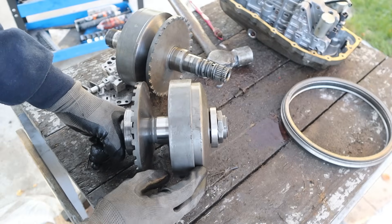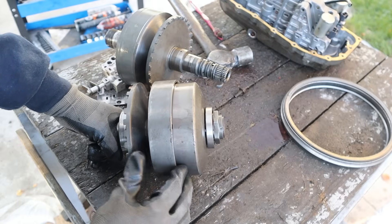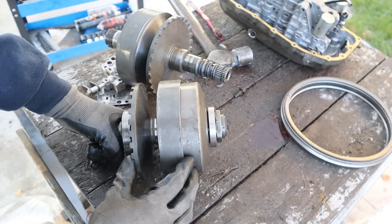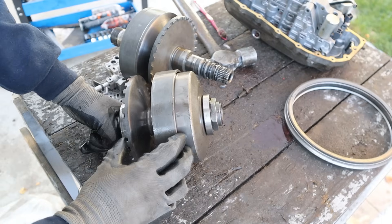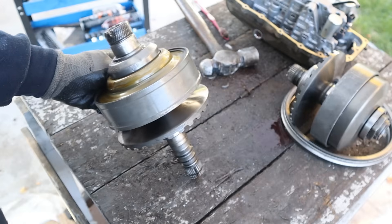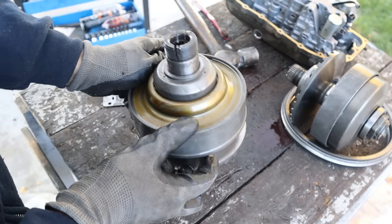Here's what the primary or input variator looks like when you move it up and down — it's just a giant piston that moves back and forth. You can see how the belt would be at its lowest part and then as I squeeze it slowly it would start to ride to the outside diameter. This one doesn't have any springs in it — it's free to move, just controlled by the pressure of the fluid. The secondary variator is the one that's got the giant return spring, and that's what keeps it close together.